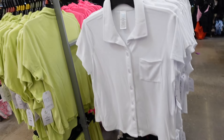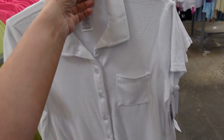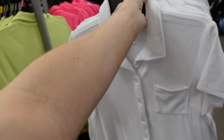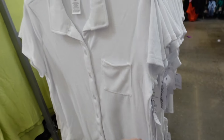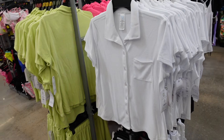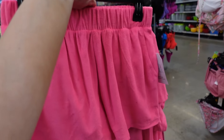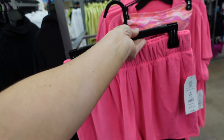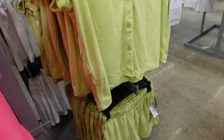Top and short sets from Time and True — the top has a small collar, full button-down, towel material with a little pocket and relaxed fit. Colors include white, lime, hot pink, and black at $19.98. The matching shorts have an elastic waistband and side pockets in the same colors at $14.98.